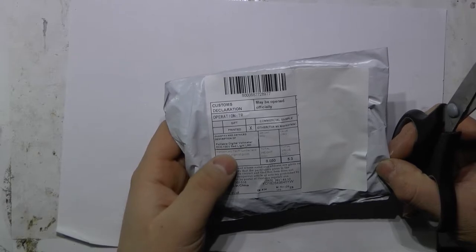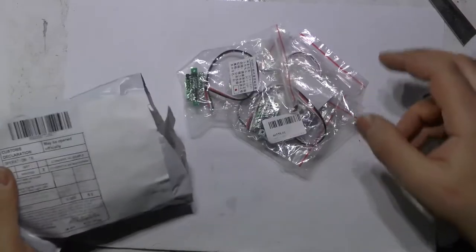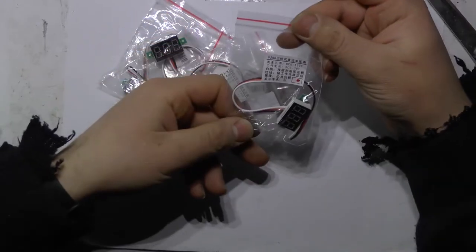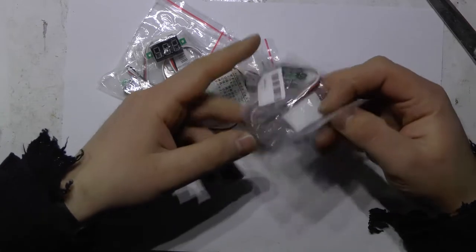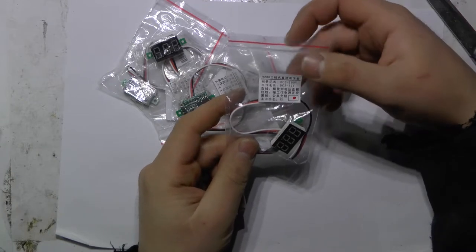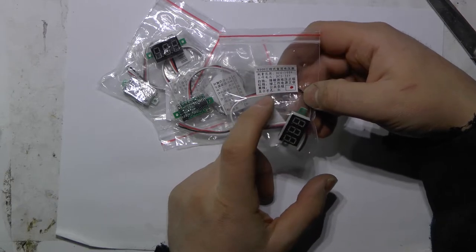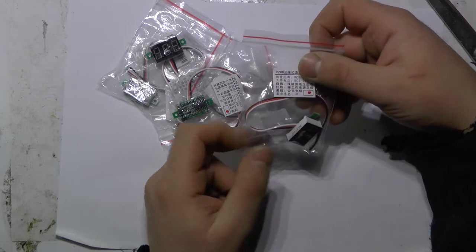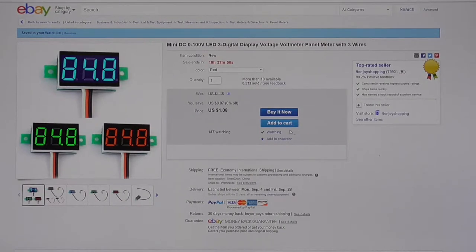Portable volt meter, 0-100V. So I can use this to display my battery voltage and it needs 3.2-3V. I can use this AC-DC mini converter for this. This is a 100V meter. Was $0.99, enjoy shopping. 5V red.